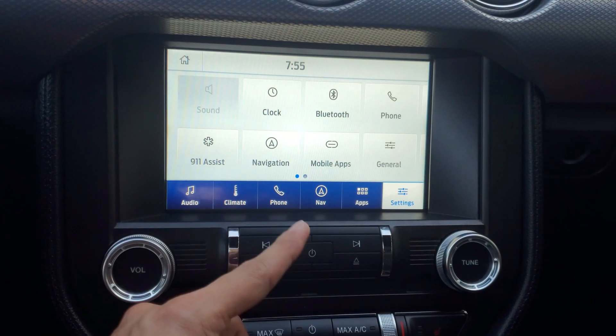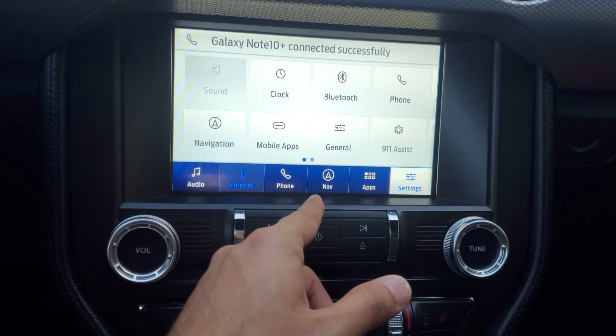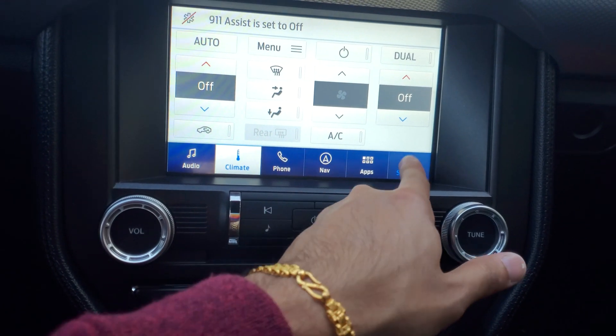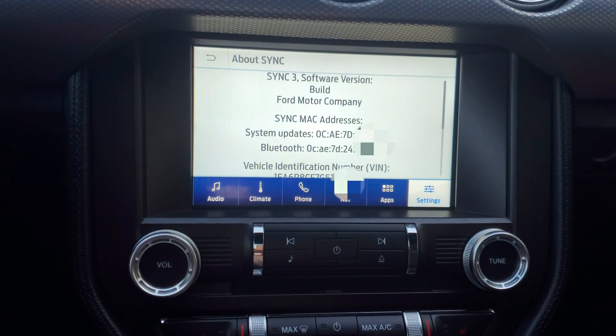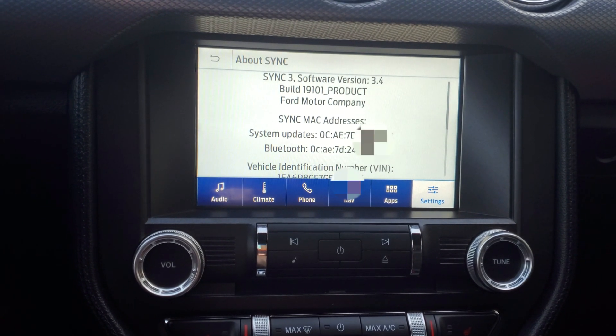Once it's done, remove the USB — this is the screen you'll see. We're now on the new interface. It looks mostly the same but is a little bit slower than the original 3.0; pressing buttons can take a moment. Under 'About,' we can confirm we're now on Sync 3.4.